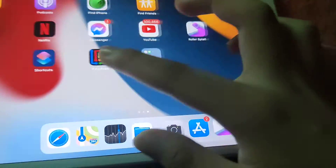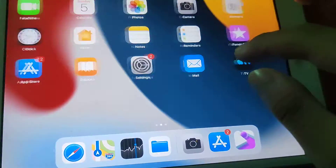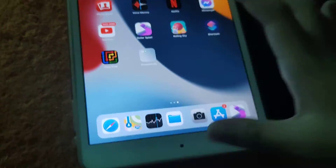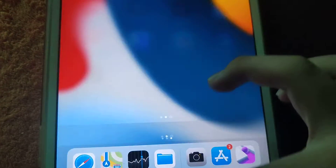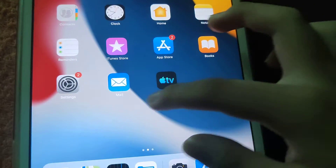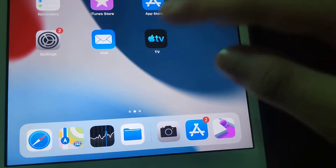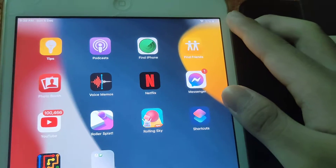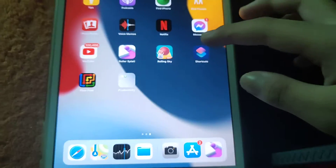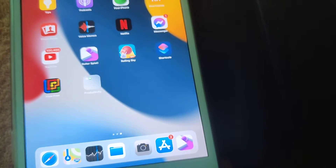It works perfectly fine navigating around the OS. By the way, I got this back in 2015. I updated it to iOS 12 back in 2019, but it made everything so laggy.